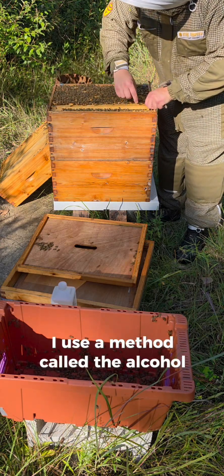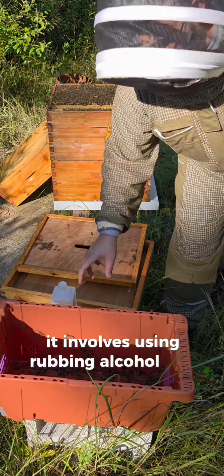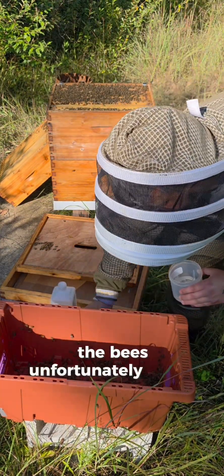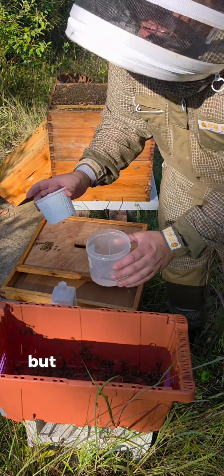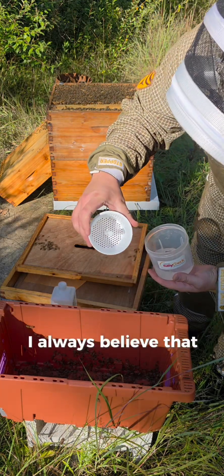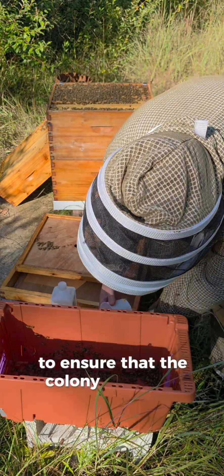I use a method called the alcohol wash to test for mites. It involves using rubbing alcohol and about 300 bees in a container. The bees unfortunately do not survive the test, but using the alcohol method they expire quickly. I always believe that the bees would happily give their lives to ensure that the colony is healthy.